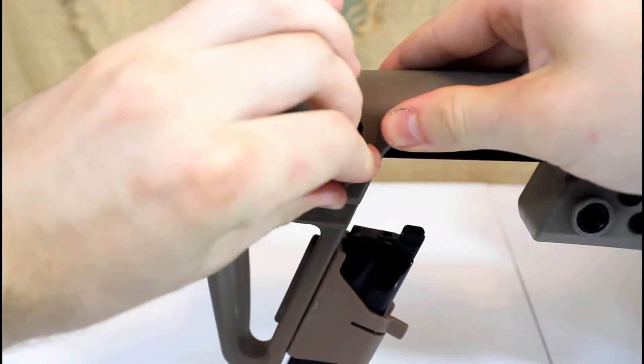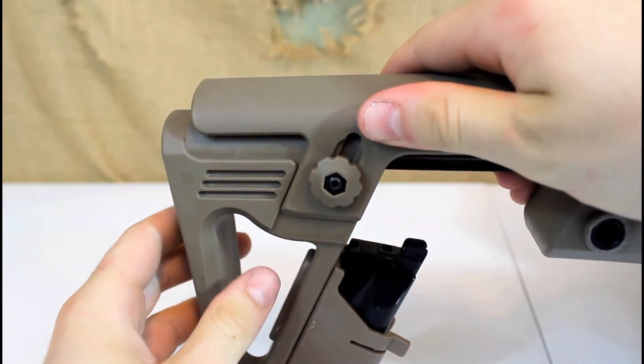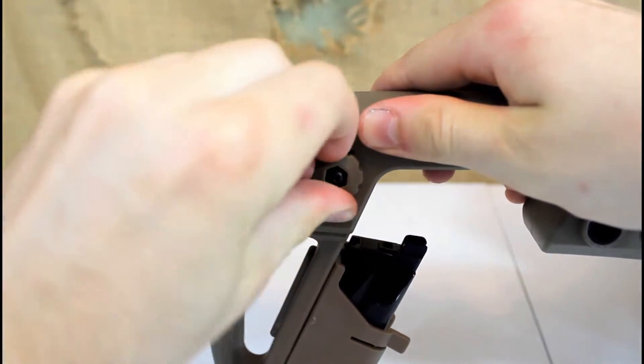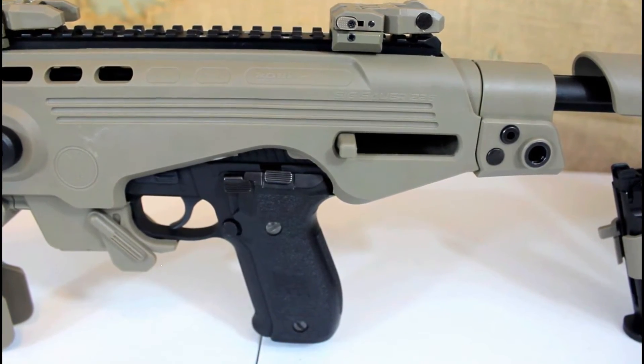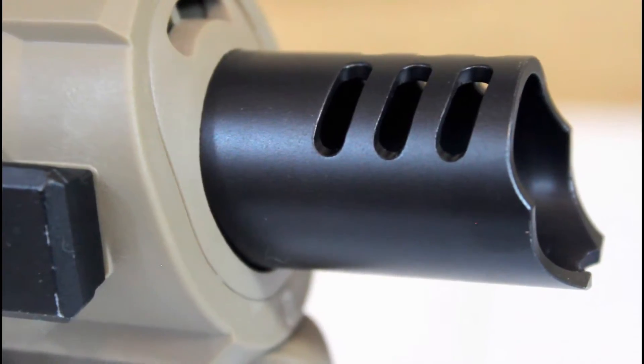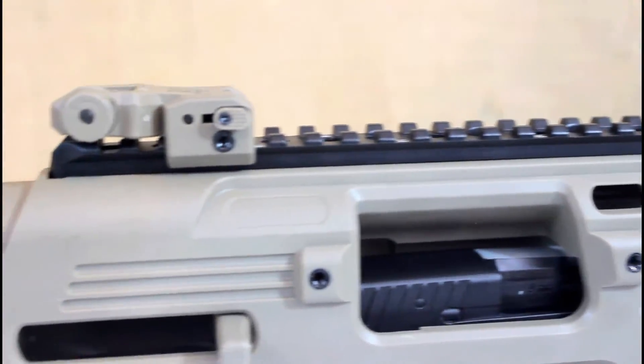Now depending on what is comfortable for you, the cheek rest is adjustable by loosening the lock button and sliding the rest to its appropriate position. Most of the kit is made of nylon fiber and feels pretty hefty. It is also integrated with an aluminum flash hider, top rail, two side rails, and a buffer tube.